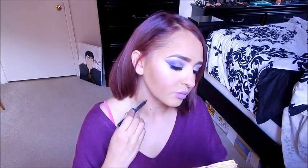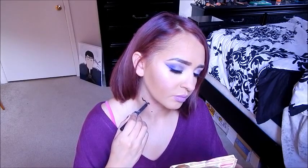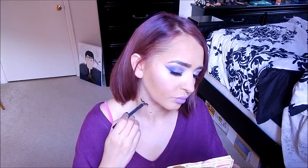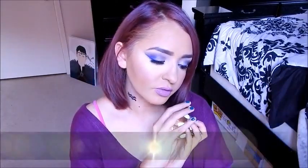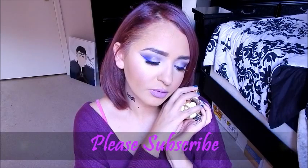Using my Urban Decay 24-7 pencil in Perversion, I'm just going to draw out my symbol on my neck — the other zodiacs have symbols in different places, but they're basically zigzags, so that's what you're doing. You can use liquid liner if you prefer. And that's the end of my tutorial! I hope you enjoyed Aquarius, and look out for my next tutorial which will be Pisces. Throughout the year I'm going to have one for every zodiac sign, so stay tuned and I'll see you guys next time.